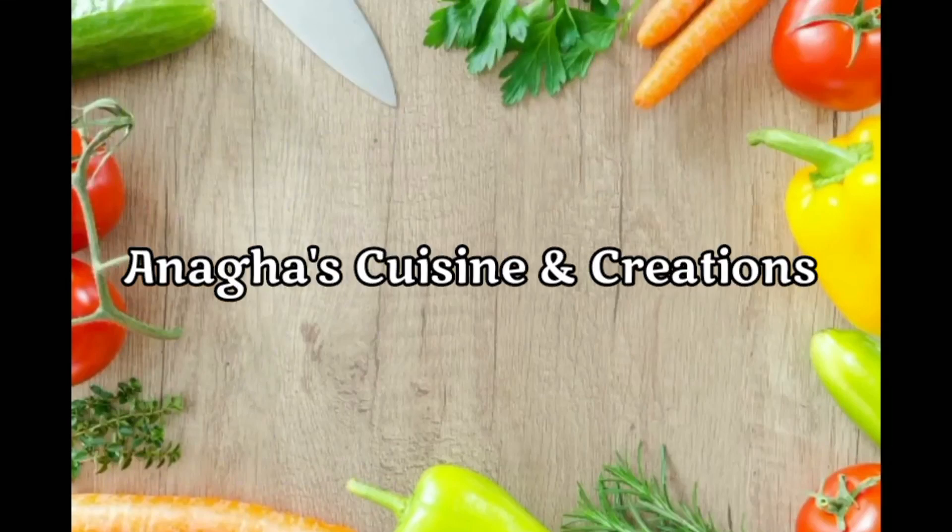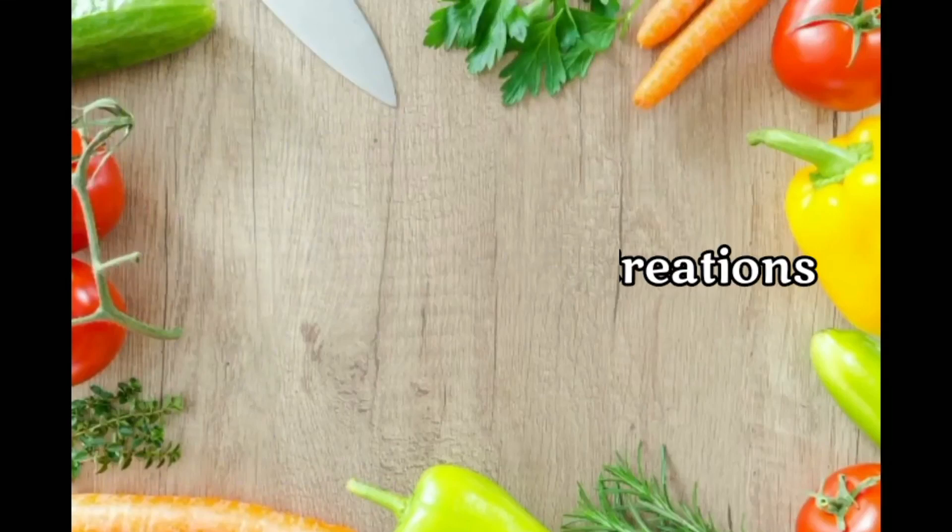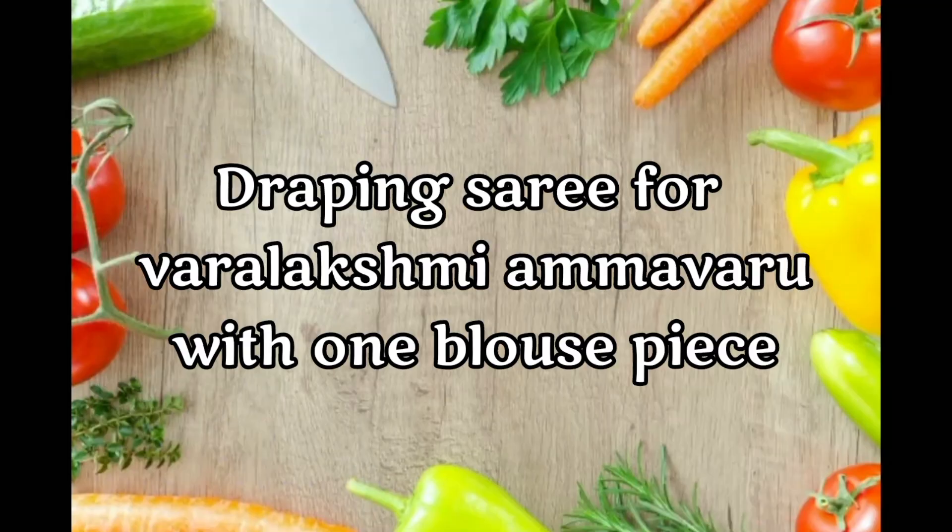Hello friends, welcome back to Nagas Kvijan & Creations. Namaskar! This is a special video of Varalakshmi Ammavar.